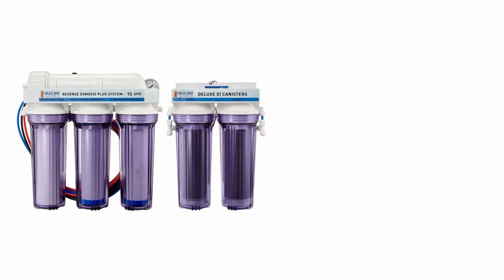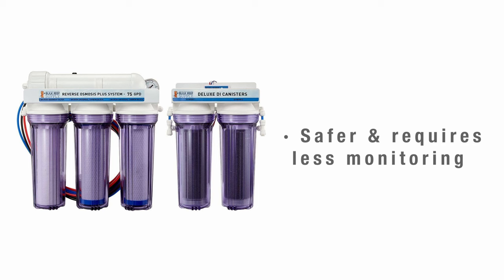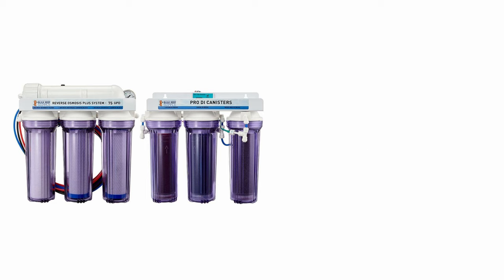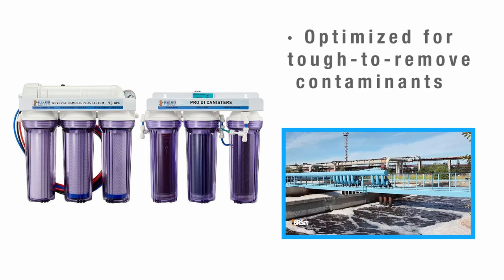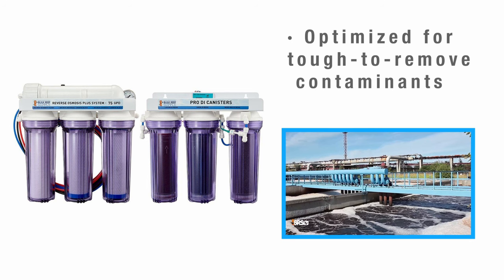Six stage RO units are perfect for when you know that you have really dirty or hard water. The dual DI cartridges allow you to use your first DI filter all the way to the end without concerns about it getting past exhaustion, since the second DI is going to catch anything that might pass through. In short, it's great for those who use up DI resin really fast and don't want to have to watch it like a hawk. And finally, seven stages for those who just want to know they have the best possible filtration there is, or for those who know they have certain tough-to-remove contaminants in their tap water that the three-stage pro level color-changing resins are optimized to deal with.